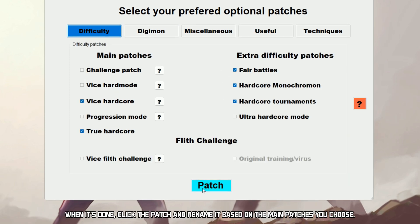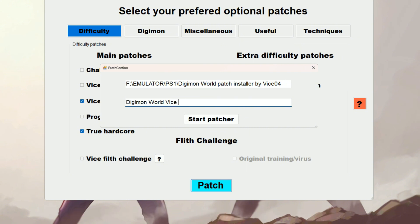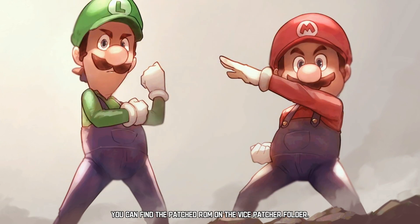When it's done, click the patch and rename it based on the main patches you choose. You can find the patched ROM in the Vice Patcher folder.